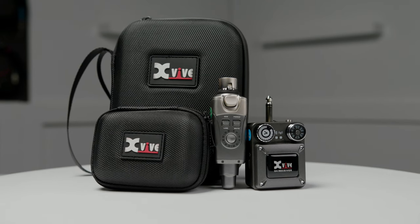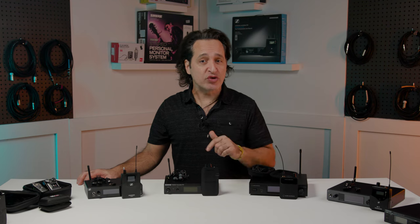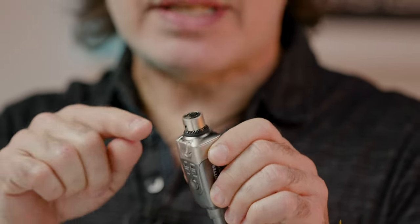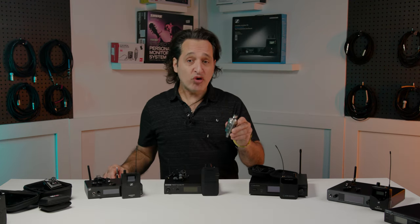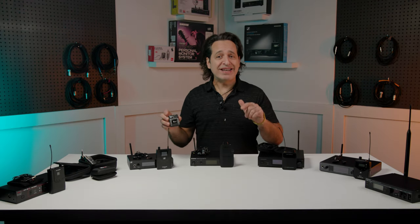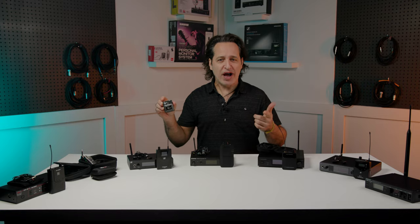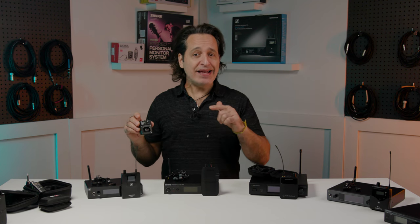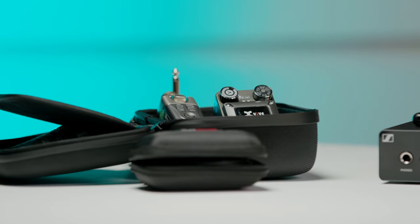The system also comes with the U4R receiver and the U4T transmitter. To use this system simply connect the U4 transmitter to a return from your stage mixer, or you could connect it directly to your computer. This is a very cool looking little piece that has an XLR connection on the back. If you need a quarter-inch connection they give you an adapter — put it on the top and you're ready to go. Simply connect your T9 earbuds to the U4R receiver and you're ready to rock. You get five hours of battery life, 90 feet of wireless range, and less than five milliseconds of latency. Everything fits in a small carrying case.